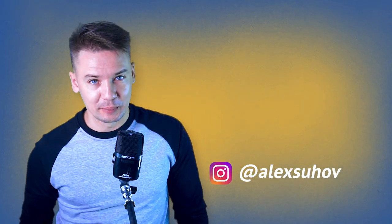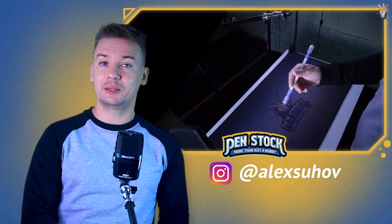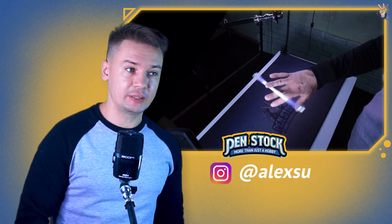Hello Spinner! You are on Penstock channel about Pen Spinning. My name is Alex Suchov and today I will show you how to do Scissor Spin and Cork Screw — two tricks in one tutorial.